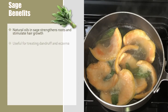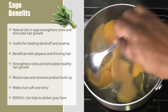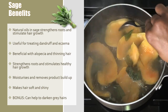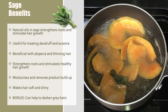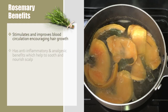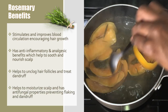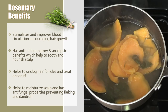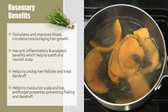The natural oils in sage strengthen the roots and stimulate hair growth. It's also useful for treating dandruff and eczema, and beneficial for alopecia and thinning hair. It moisturises, helps to remove product buildup, makes hair soft and shiny, and is used to darken grey hairs naturally. Rosemary stimulates and improves blood circulation, which encourages hair growth. It has anti-inflammatory properties that soothe and nourish the scalp, helps unclog hair follicles, treats dandruff, moisturises the scalp, and has antifungal properties which prevent flaking.